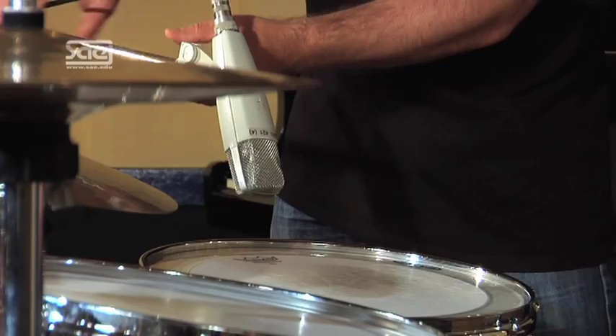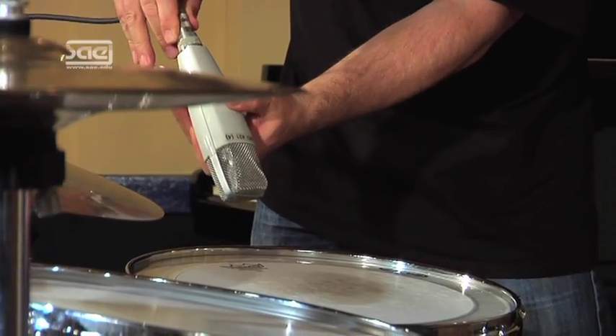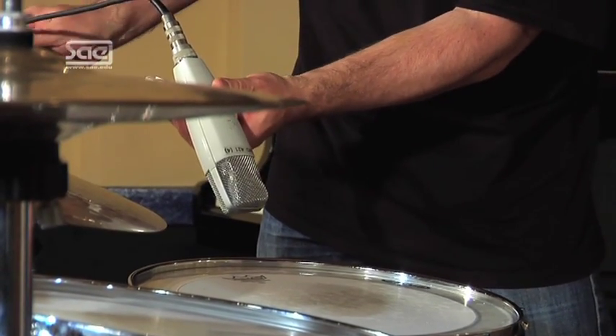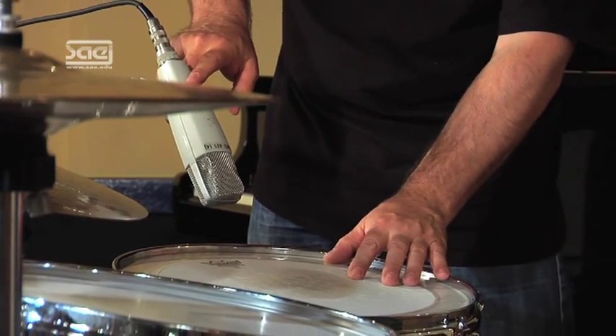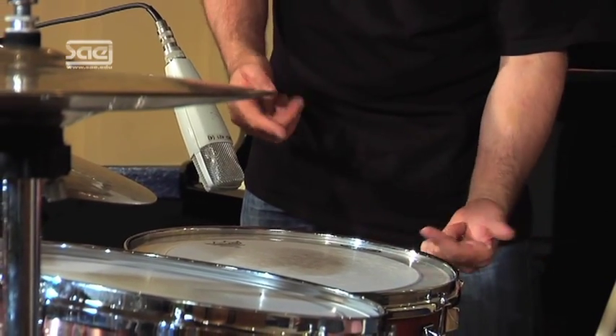The angle of the mic plays an important role when recording the toms, just as you have already seen with the snare drum. A steep angle leads to more attack and a flat angle sounds voluminous and roomy. Usually you record the toms from the top, but sometimes you will have toms without the resonant head, and then you could put a microphone inside of the tom.